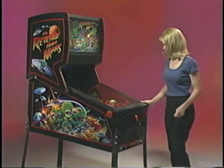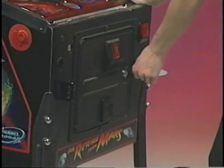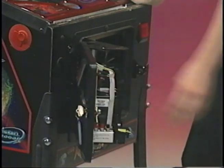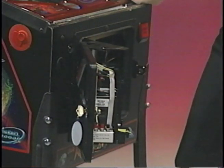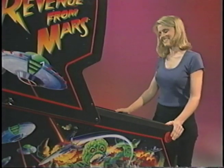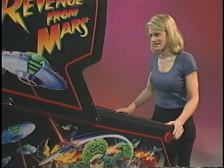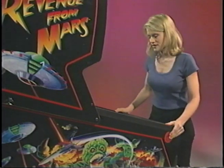In addition to the location key, Pinball 2000 still has a traditional operator's key. The operator's key is used to access the cash box in the same way it always has been. The operator has the security of knowing the money in the cash box is safe and his equipment will not go out of service due to a minor problem.